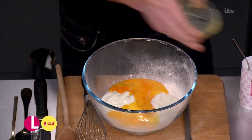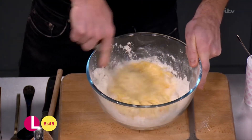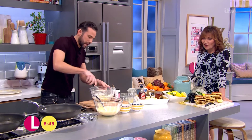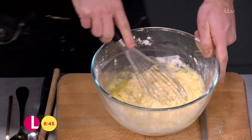A couple of eggs go in, and then we just give that a little whisk together, bringing it nicely. We've also got 40 grams of melted butter, which just adds a little richness. You just bring that together — it's literally as simple as that.